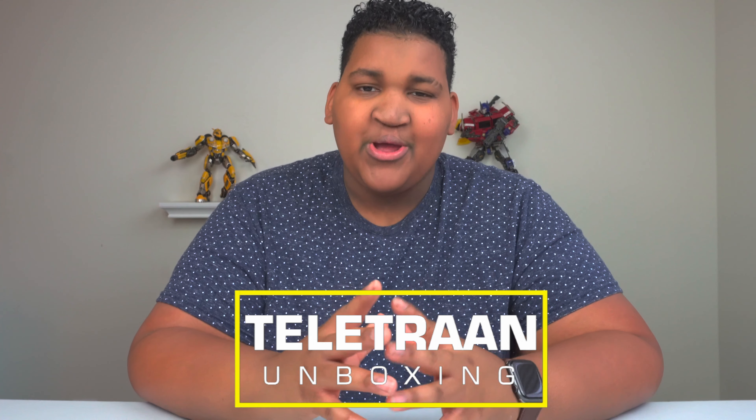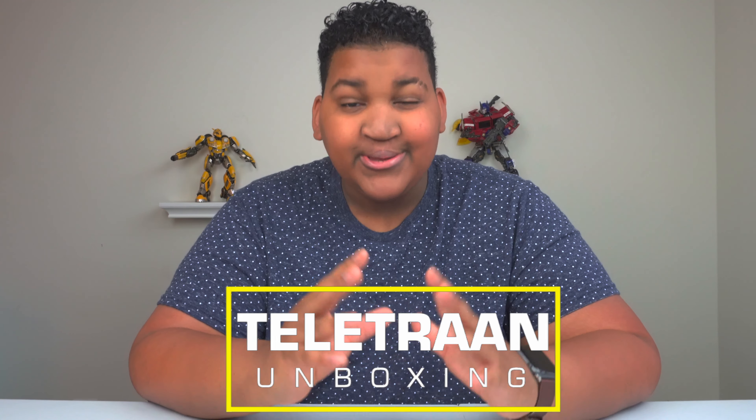What's up Alfonzo Nation, Alfonzo Peterman is here today and welcome one and welcome all to another episode of my Teletran unboxing series. Today we're going to be taking a look at a figure that I found in a recent hunt — I really enjoyed that particular hunt, you can check it out, I have a link for that below. I found several of these guys and now it's time to unbox it.